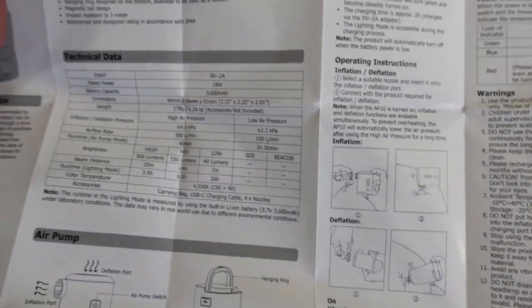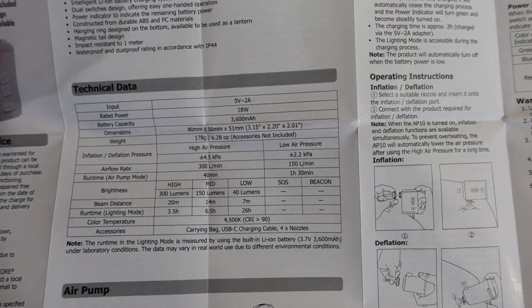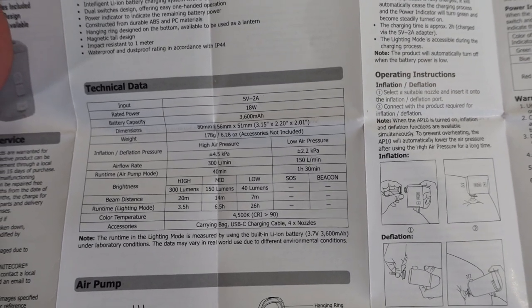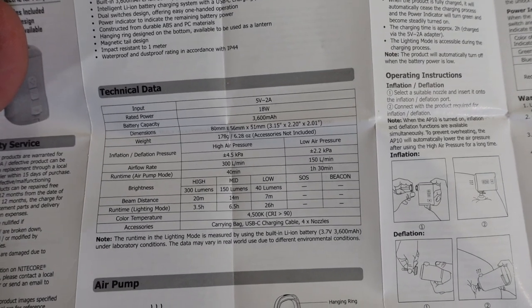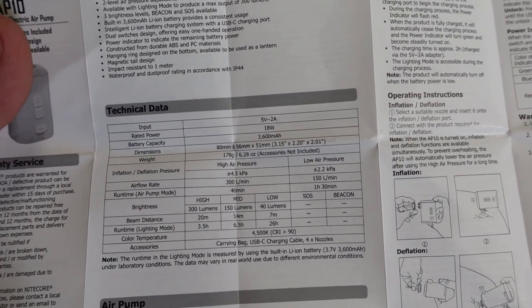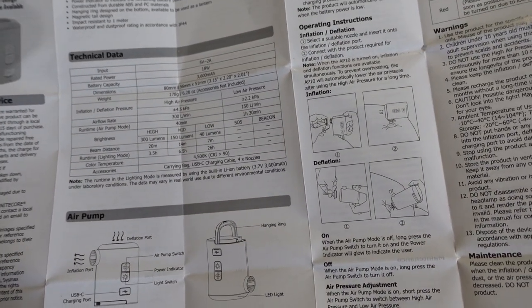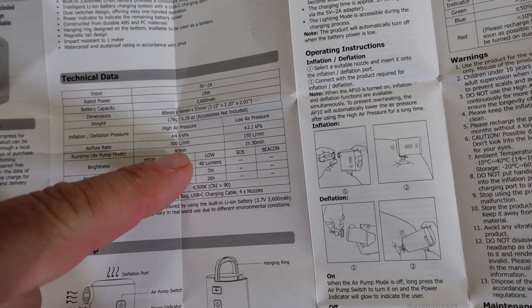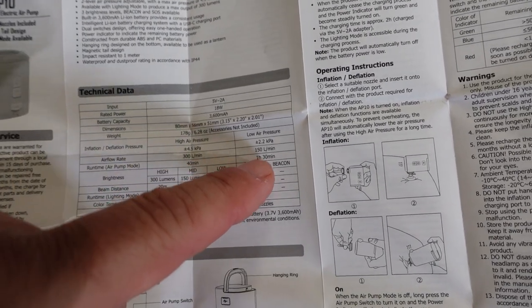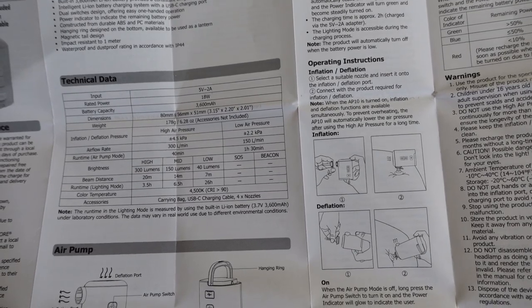The big takeaways on specs: 300 lumen light that runs for 3.5 hours at 300 lumens, 6.5 hours at 150 lumens on medium, and 26 hours at 40 lumens. Color temperature is 4500 Kelvin — a perfect color temperature. It's an 18-watt compressor. Airflow rate is 300 liters per minute on high speed with a 40-minute run time, and 150 liters per minute on low with an hour and a half run time.